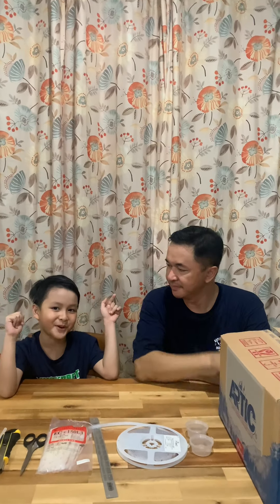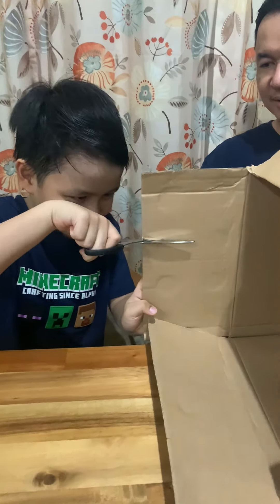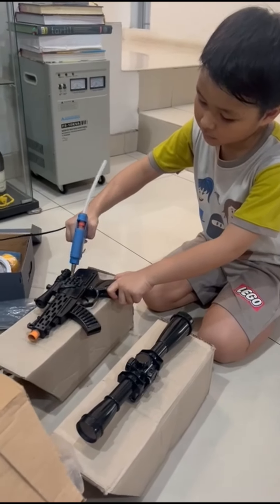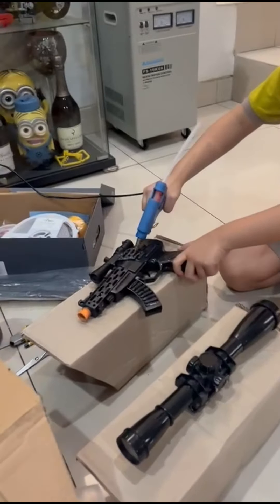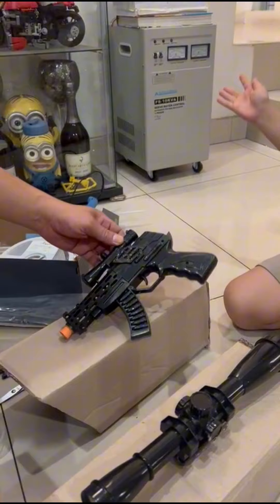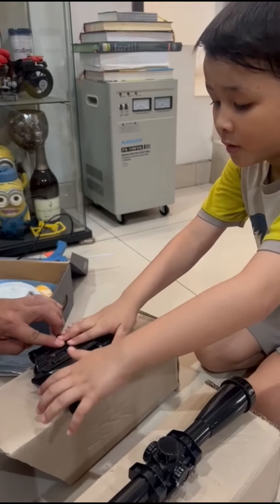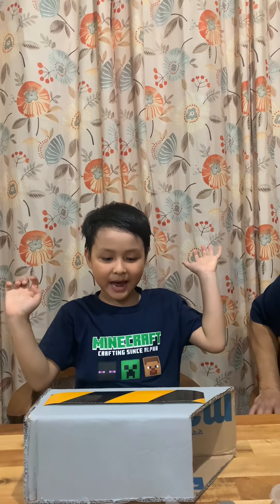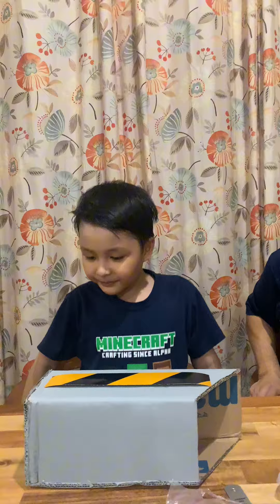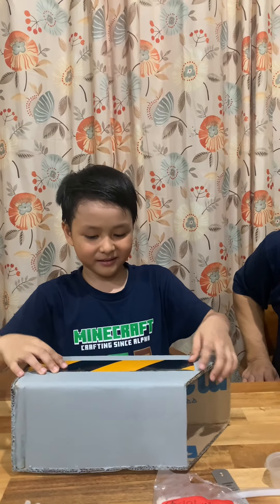My dad is going to help me build it, or my Pop Boy. I'm back, and now I'm going to use this tape to tape in to my hand.